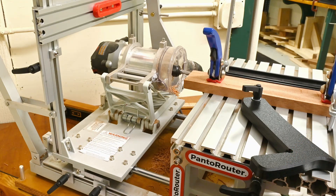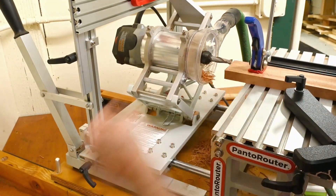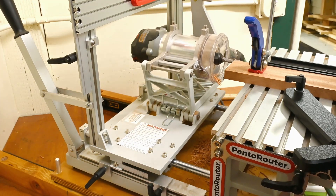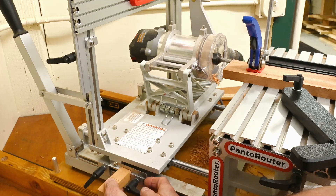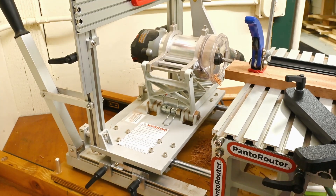Now we need to adjust for the depth of cut. I'm going to take the bit, touch off on the end of the stock, lock that position in with the stop back here, and I can drop the router now with my one-inch spacer. Our one-inch depth is set.